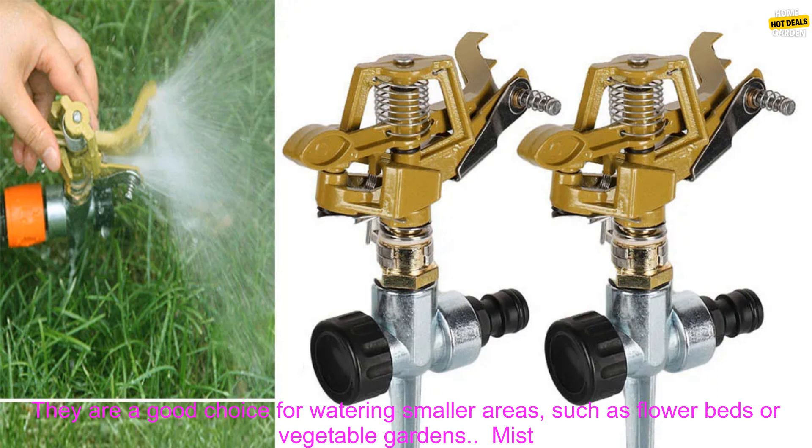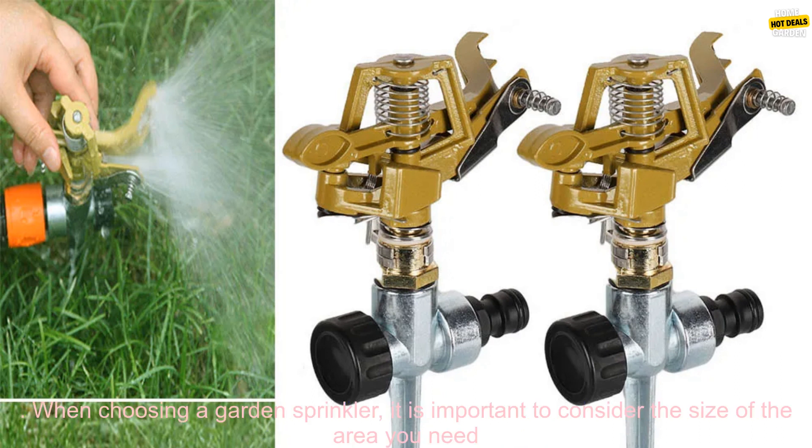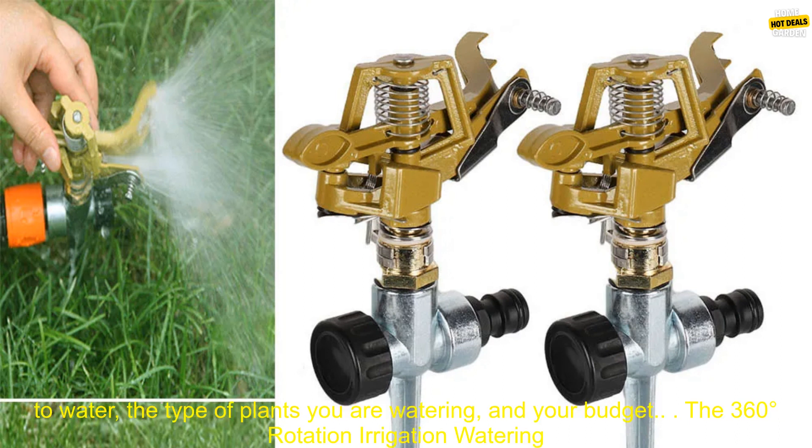Impact sprinklers spray water in a fan-shaped pattern. They are a good choice for watering smaller areas, such as flower beds or vegetable gardens. Mist sprinklers produce a fine mist of water. They are a good choice for watering delicate plants or seedlings.